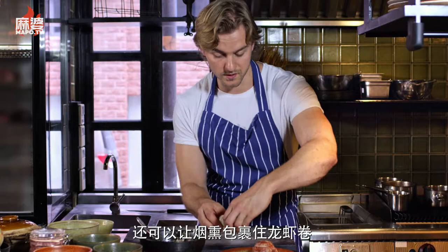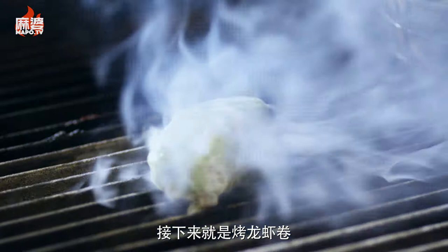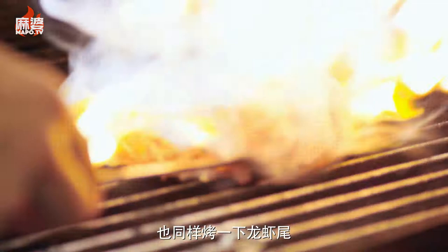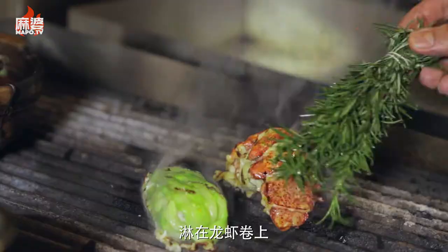We're basically just grilling it up — we just want to get a nice color on the grill, doing the same thing with the lobster roll. Top seasoning is also always important because you lose flavors by cooking and processing, so a little bit of butter with rosemary just on top of the lobster is going to give some awesome flavors.